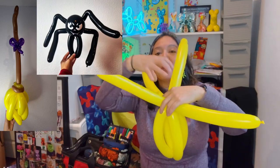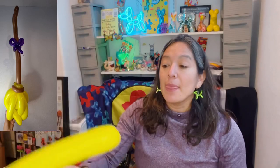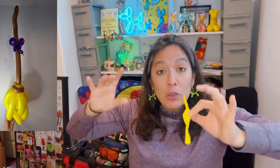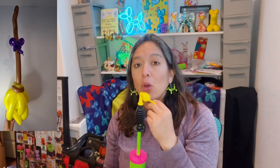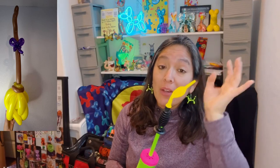Grab the two balloons and half twist them together - you might remember this from when I do the spider. Then you need a quick link or a round balloon to cover the empty space and give it a better shape. If you don't have a quick link in this size - about a six-inch round - just use a round balloon and attach a raisin beam. Quick links make you faster at events. You can also pre-make ten of these.